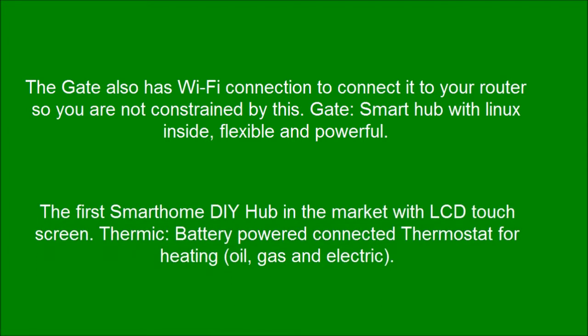The first smartphone DIY hub in the market with an LCD touch screen. Thermic: a battery-powered connected thermostat for heating — oil, gas and electric.